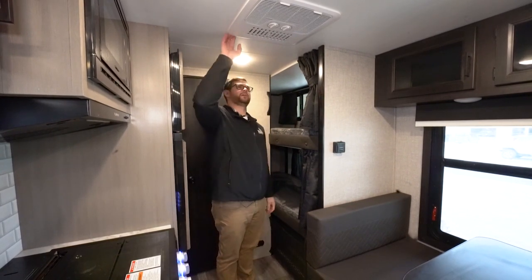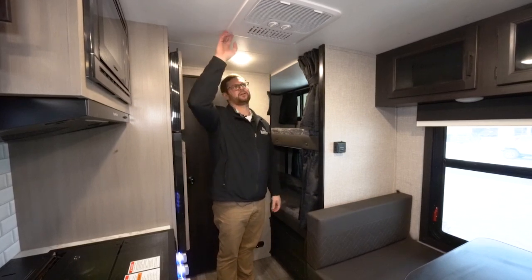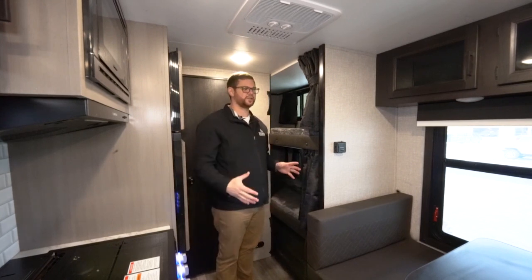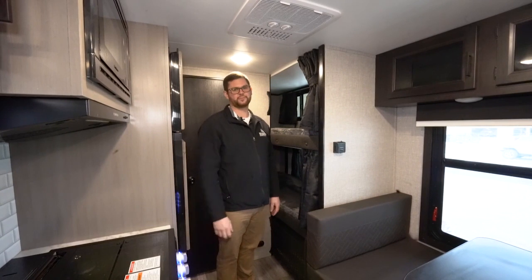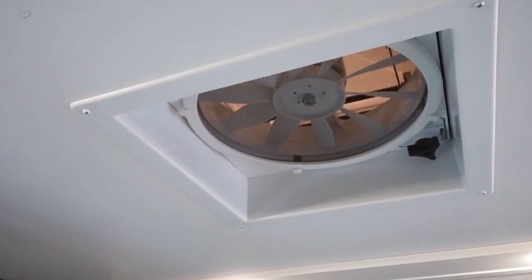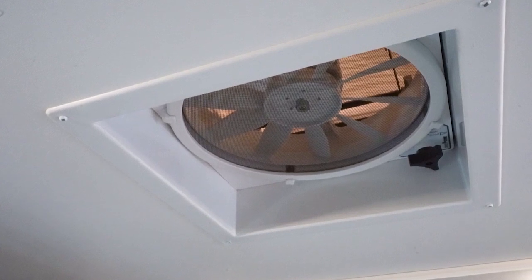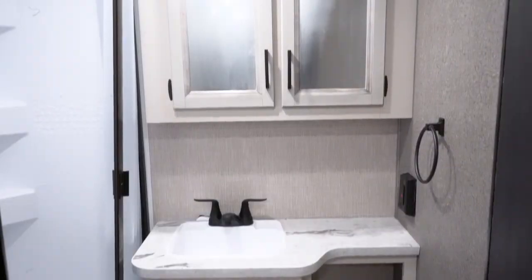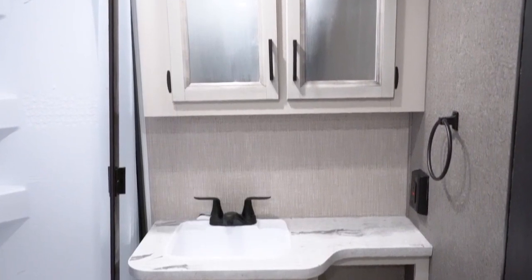This one has the Furion air conditioner — a 14,500 BTU direct-air unit. Given the size of this trailer, you don't really need it ducted; it will cool things down quickly. They also install a 12-volt MaxAir fan in the roof to help circulate cold air from the AC or warm air from the furnace throughout the unit.